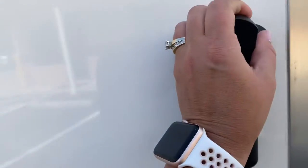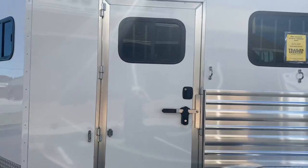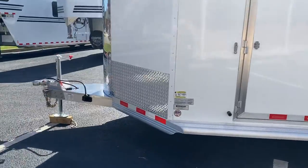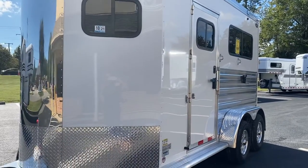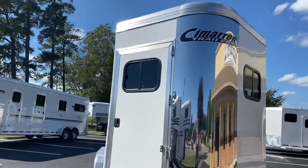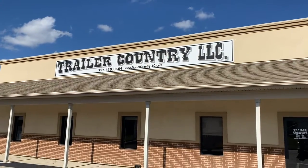Huge escape doors — every door on a Cimarron trailer is made in-house. There are no prefab doors. They're all very well built and very sturdy. Those two escape doors come with paddle latches so you can take your dividers out and have a nice box stall. Aluminum frame, aluminum skin, aluminum floor, gel-coated fiberglass insulated roof, and insulated walls in the horse area make this trailer super comfortable in the hot spots. This particular trailer is available at Trailer Country LLC in Carrollton, Virginia. You can see all the specs and photos at TrailerCountryLLC.com.